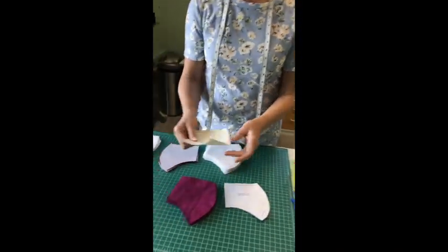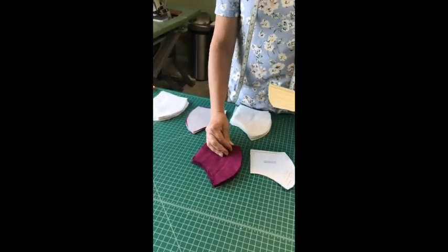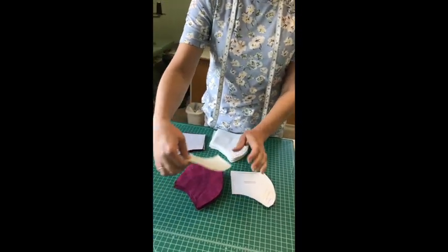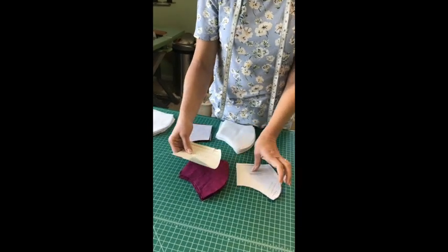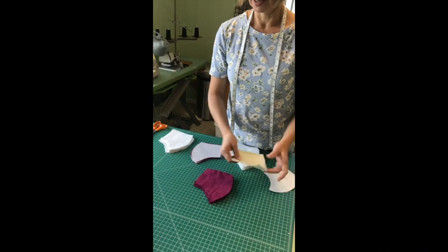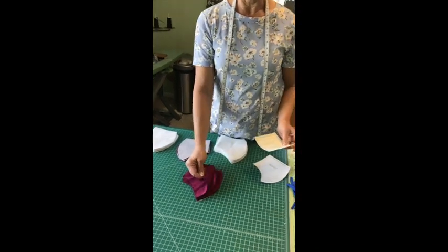Your fabric should be pre-washed and shrunken so that it's not going to shrink afterwards. Lay them out and I try to cut a big stack of them at once. I find it helpful to have a couple of patterns so I can fit them together and cut out a whole bunch at the same time.